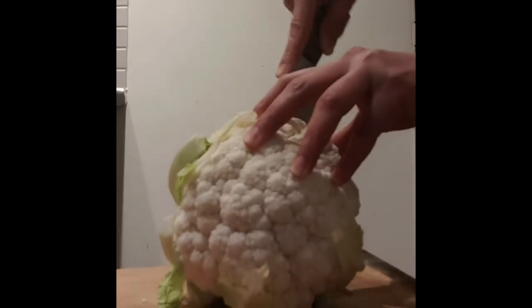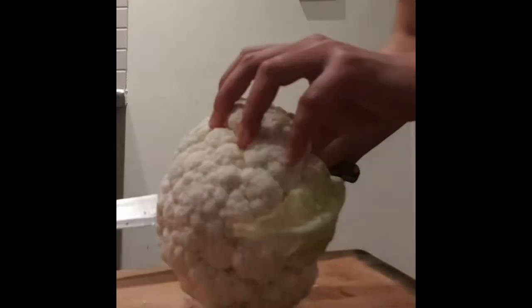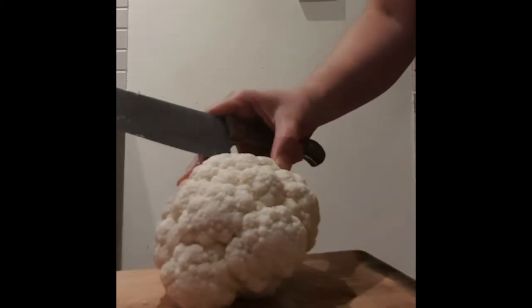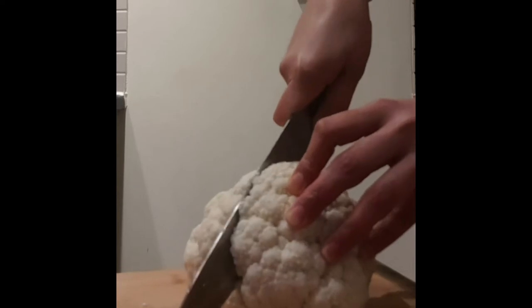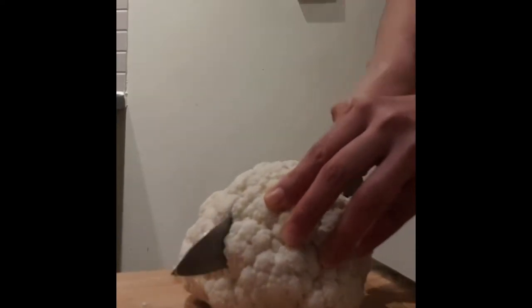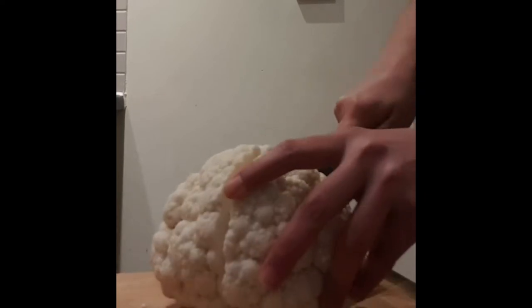We have to cut our cauliflower into florets. Did you know that cauliflower is loaded with vitamins and minerals such as vitamin B and fiber? It's also good for those trying to lose weight, good for digestion, it's antioxidant, and it also serves as a replacement for white rice.